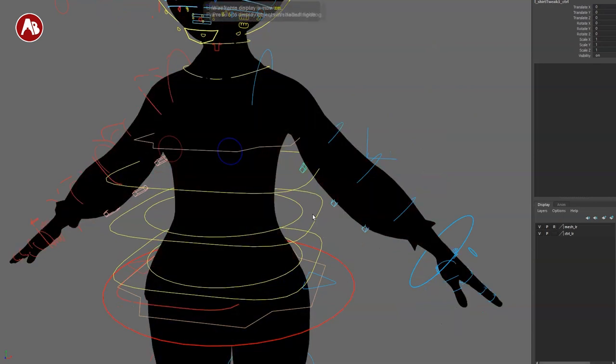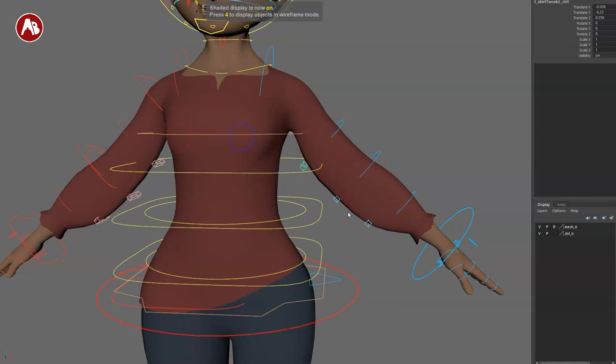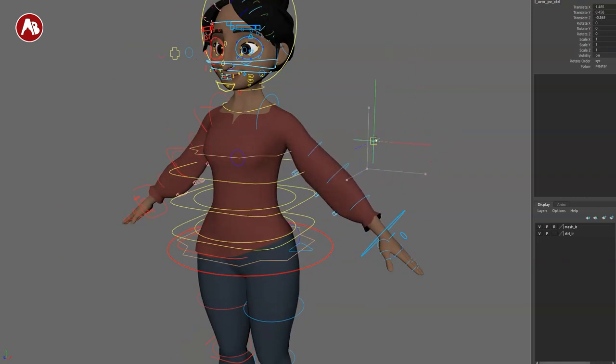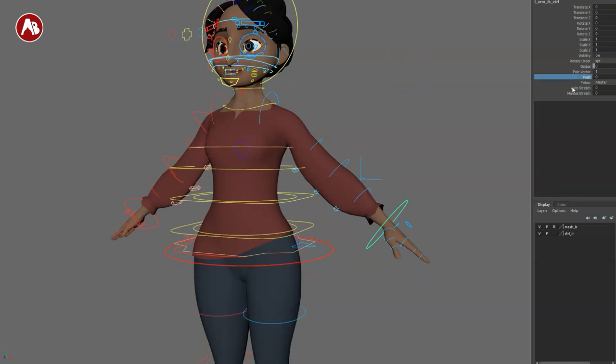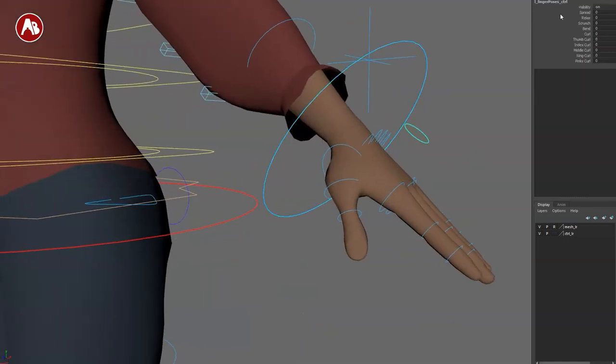Going in here, there's a cloth option which is very cool. Back here you have your elbow control, and in the channels you have a twist option on/off, auto stretch, and manual stretch.